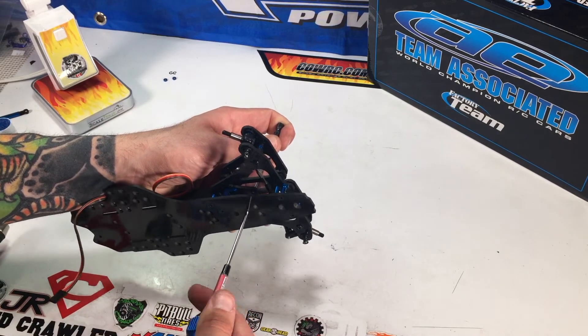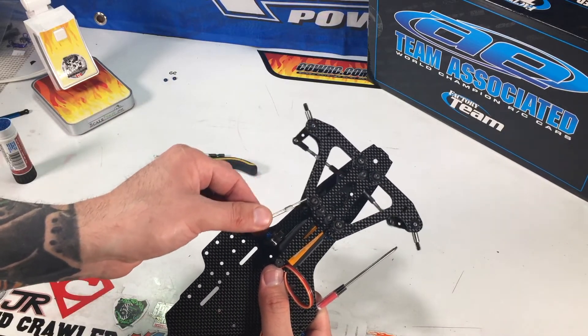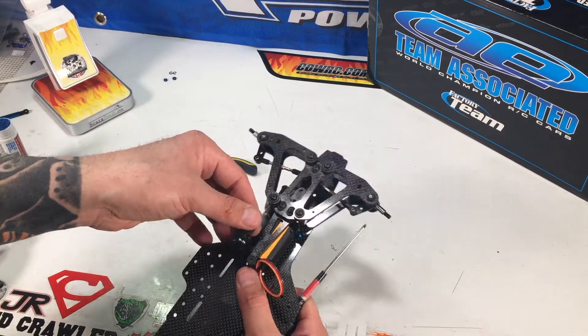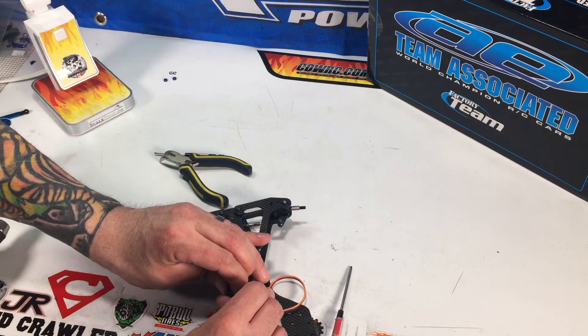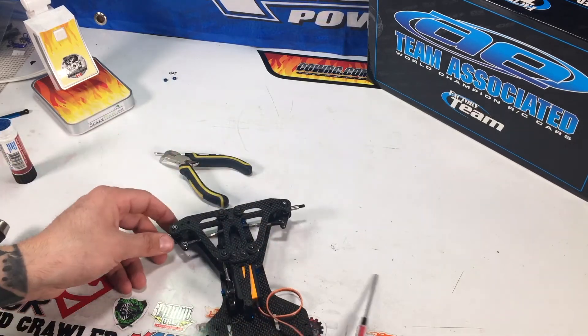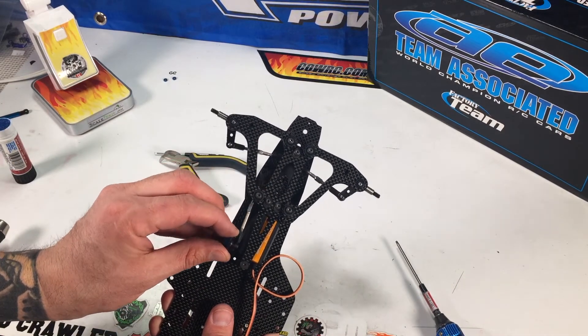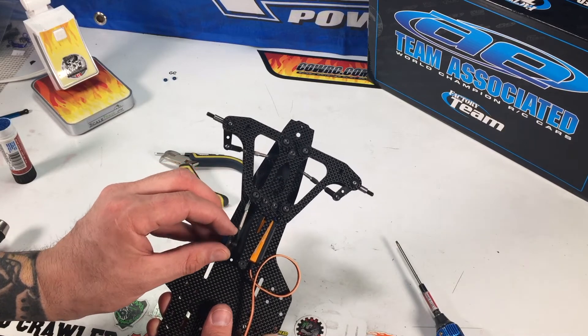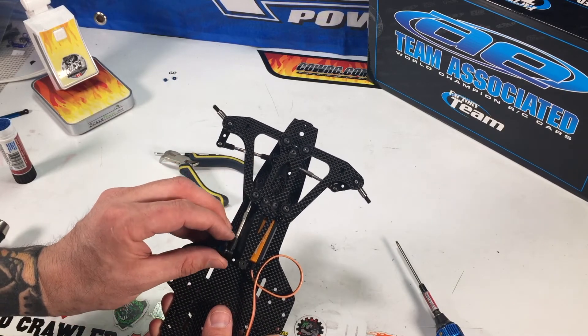There we go — nice and tight. You can see with your hand you've got your steering working. Then snap this on the steering servo and that's set up so that your steering servo will turn your steering.